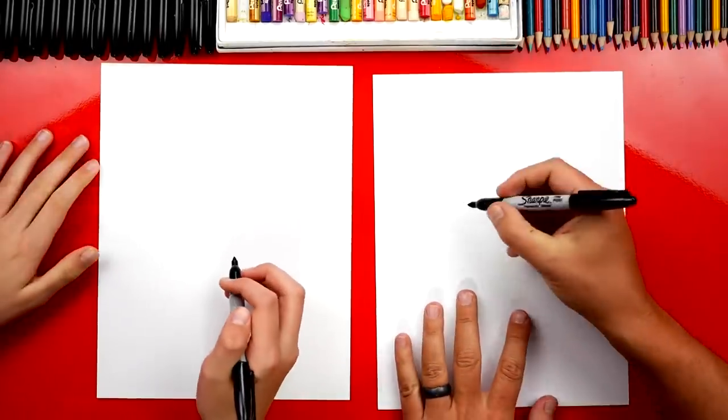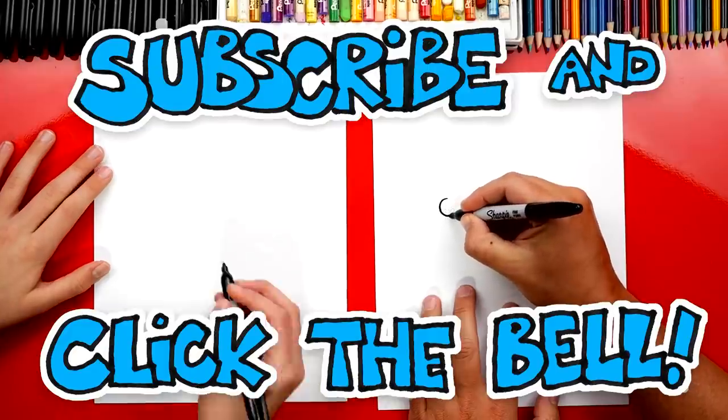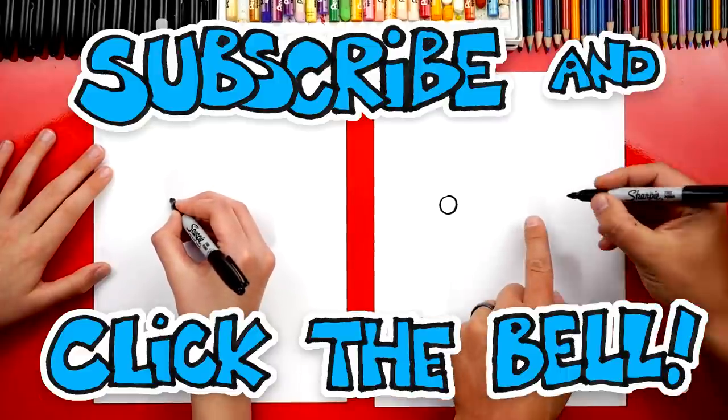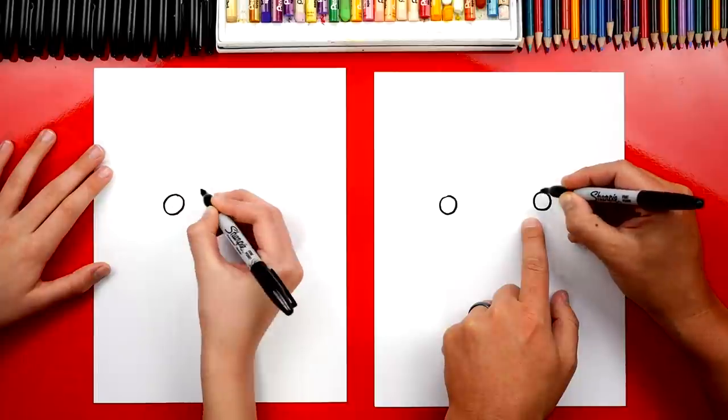Okay, let's first draw her eyes. We're going to draw two circles and we're going to draw them pretty small, and we're going to draw them with some space in between. So I'm going to come over here and draw the other one way over here on this side.